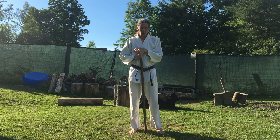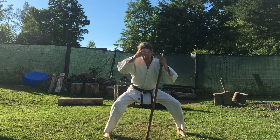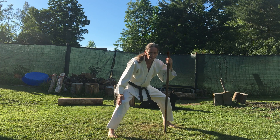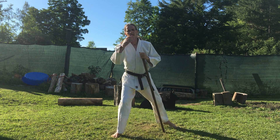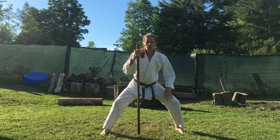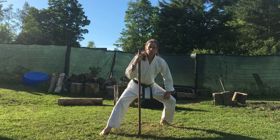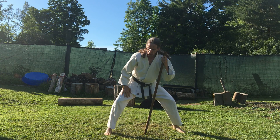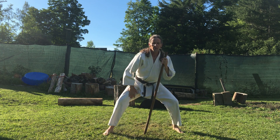One of the principles I want to talk about isn't often considered because typically people do a lot of their practice in the dojo or on good stable ground. When you're on dry ground you get a lot of traction, so you really engage the exterior muscles to hold the stances, but what you notice doesn't really get engaged are the interior muscles. So it's good, as you get more practiced with your stances, to go out and start practicing on more slippery surfaces such as wet grass where your feet are more likely to slide out from under you. That forces you to really start engaging and strengthening those internal muscles.